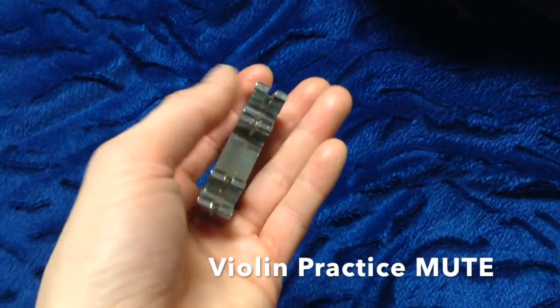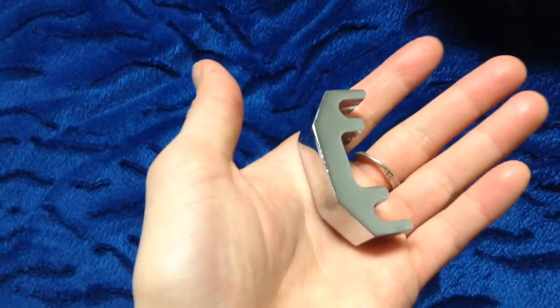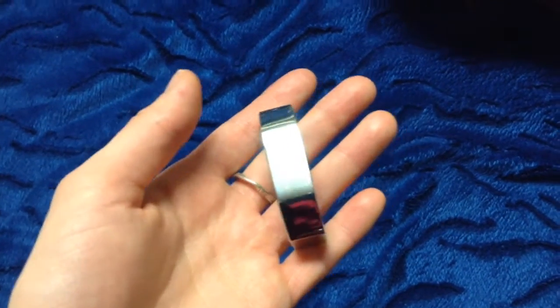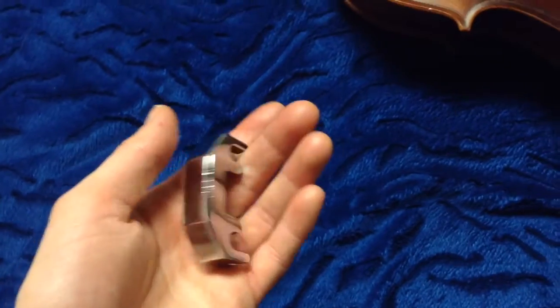By using a practice mute! I'll show you what it is — this is a practice mute. It has a space there for the bridge and it's quite heavy actually. I just found it and I didn't even know you could use it. I was wanting to practice in a room where there are people all around who would say it's too loud, and I thought this is really cool.